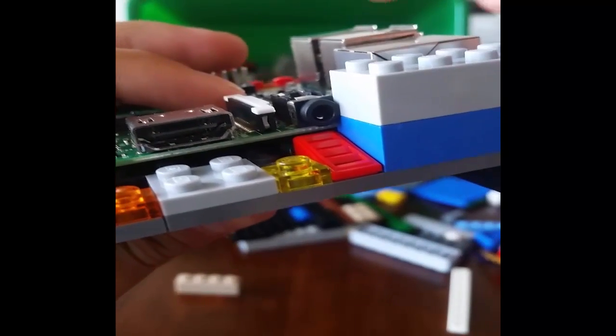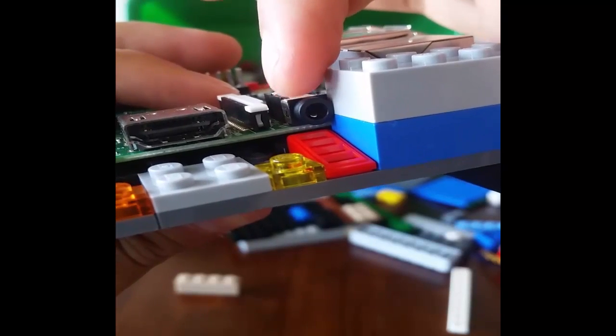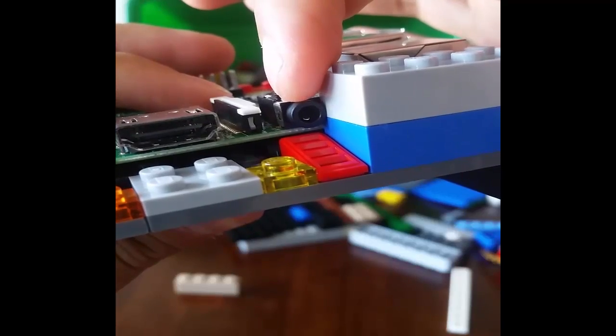As you can see, the only issue with this build here is that the headphone jack is going to be pretty snug fitted.